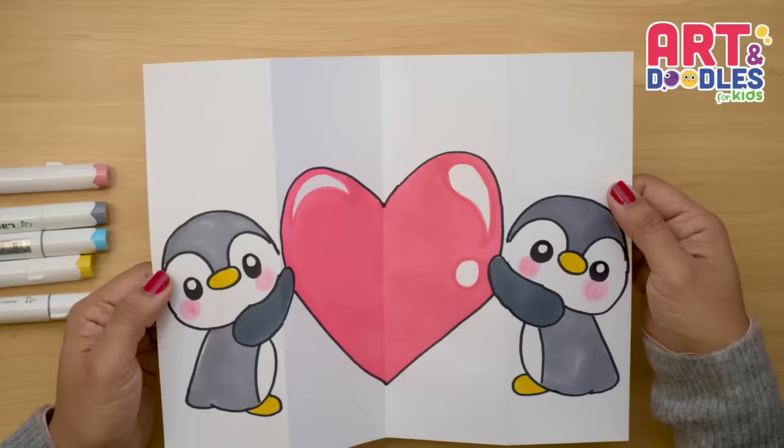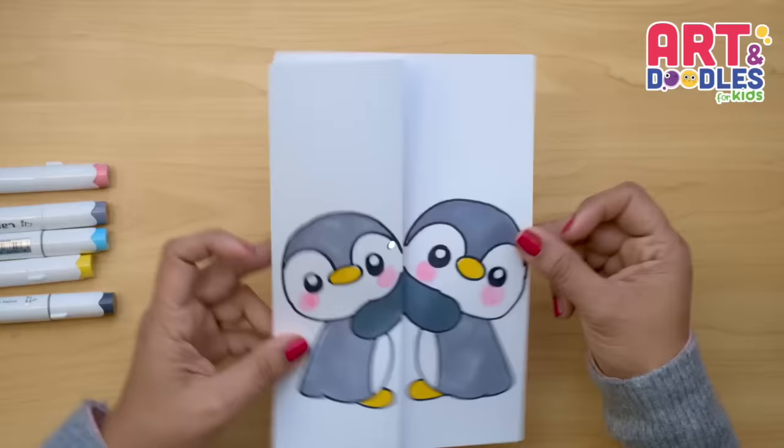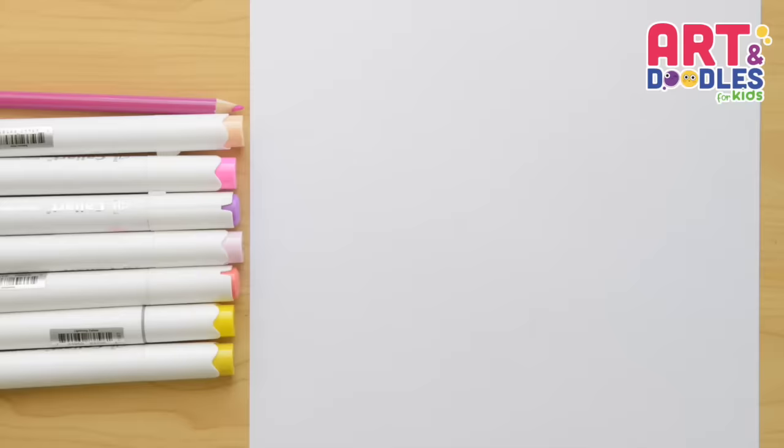Hello Little Artists, I'm Mariana Olson, and today we are drawing a Valentine's Folding Surprise. Are you ready? Let's do this!